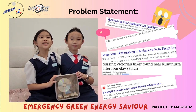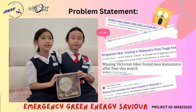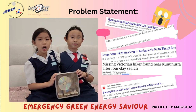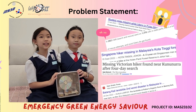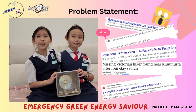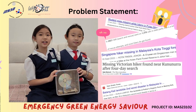This emergency green energy saviour can light up without using battery or electricity. Victims can generate the light using hand motion, so the rescuers can locate the victims easily through the light source. Let's enjoy a short drama presented by us, showing our invention.